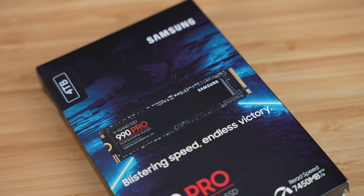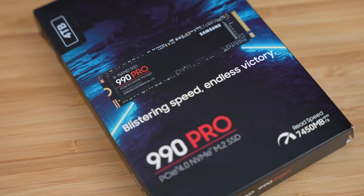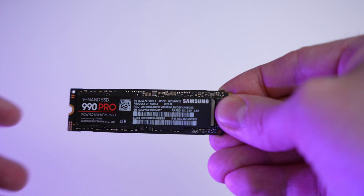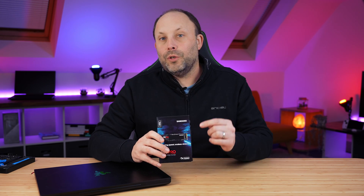Let's say you bought a new Samsung drive for your desktop or laptop and you want to transfer your existing Windows installation along with your drivers, games, applications and files. That's what we're going to look at today. The purpose of this video is to provide a quick and clear guide to clone your SSD from your laptop or PC to your new Samsung SSD without having to do a fresh install of Windows and all that entails.